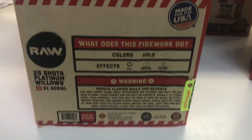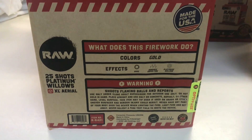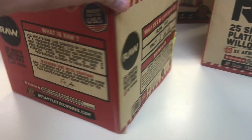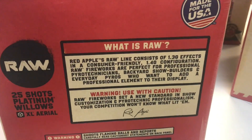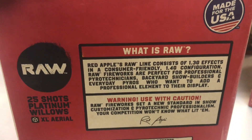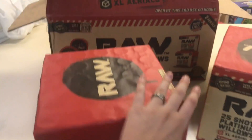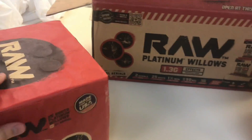If we go around to the back, it's going to tell you what this firework does. The whole cake is Willows. And right there they explain a little bit about what the Raw product line is and how to use it with caution, because these are 1-3 effects — a little better than 1-4 consumer live stuff.